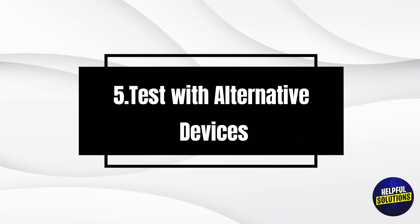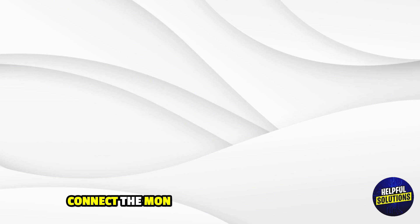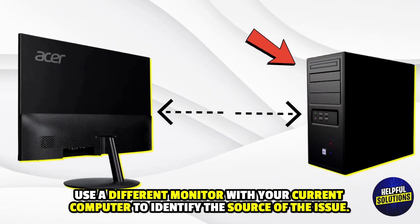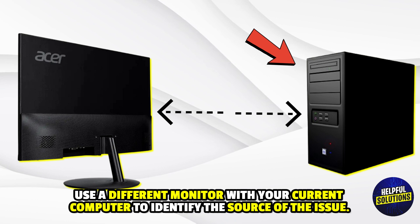5. Test with alternative devices. Connect the monitor to a different computer, or use a different monitor with your current computer, to identify the source of the issue.